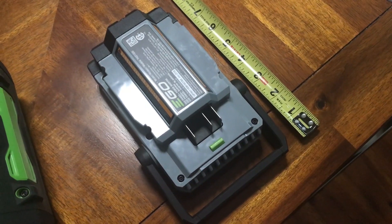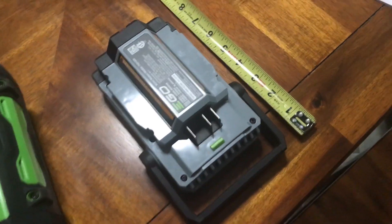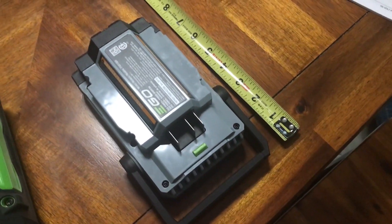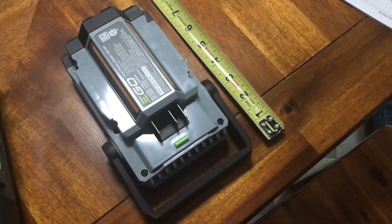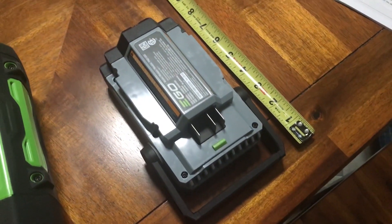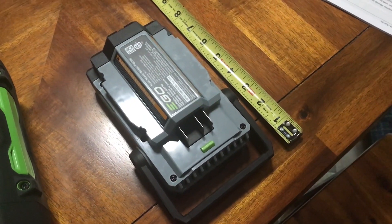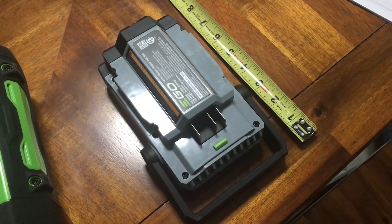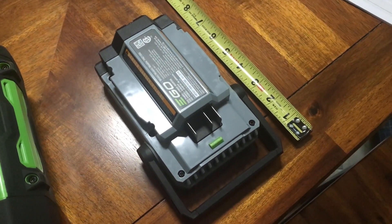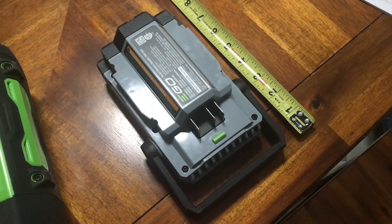I just received the new Ego Power Inverter that they released and are running a sale on through about the end of September. I went ahead and ordered one because I've got a lot of Ego equipment and figured this might be useful, especially if I wanted to use it to run my CPAP — whether for a power failure or if I went camping.